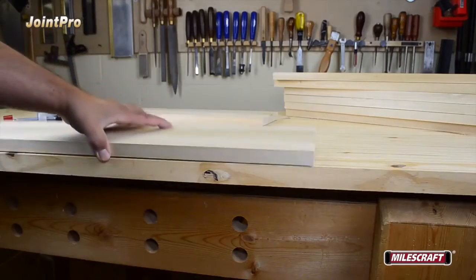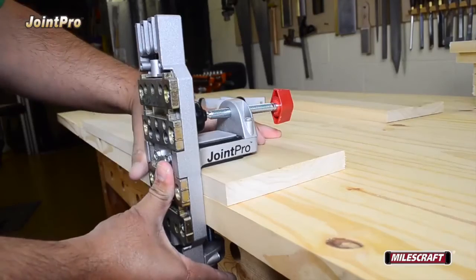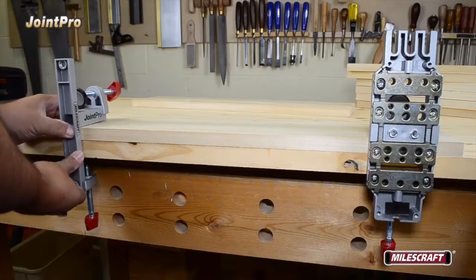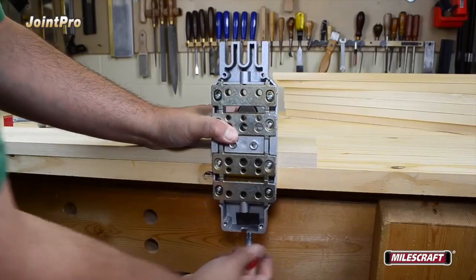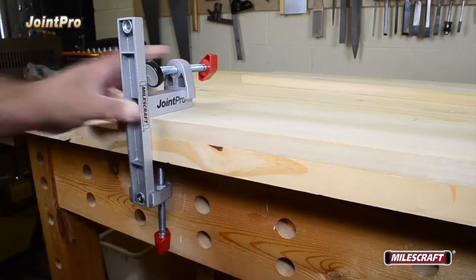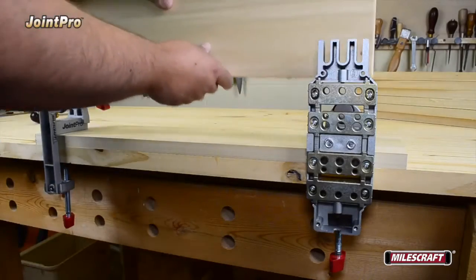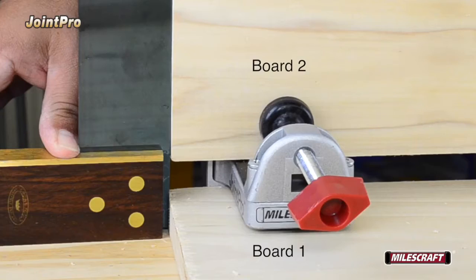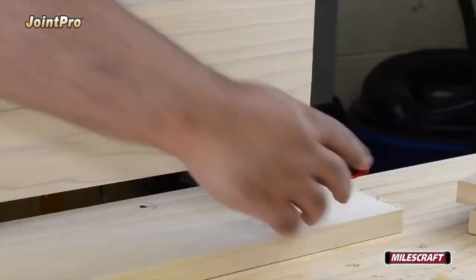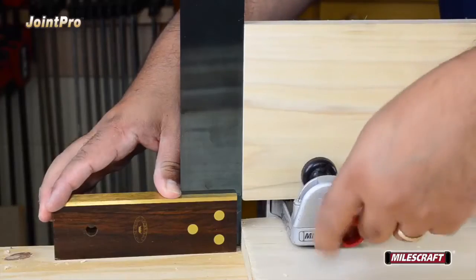Lay board number one flat on the work surface with the surface to be joined flush to the edge facing you. Place the main body and auxiliary body on board number one as seen here, then tighten the fixed position clamp on both bodies to secure the board to the work surface. Next, place board number two on the jig at a 90-degree angle to the first board. Take a moment to double check the boards align accurately with each other before drilling. If board number two is properly aligned, clamp both the auxiliary and main body clamps to secure it in position.